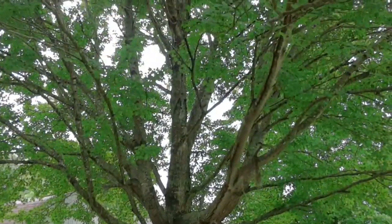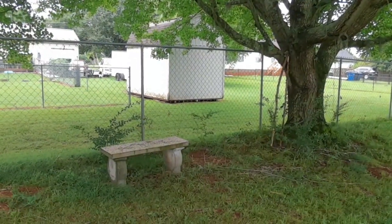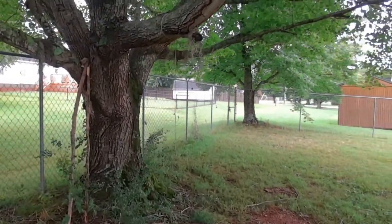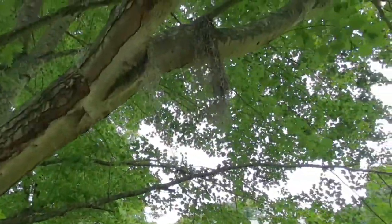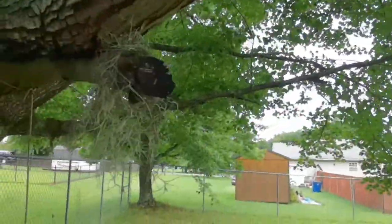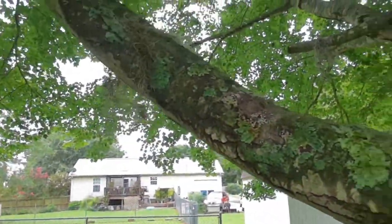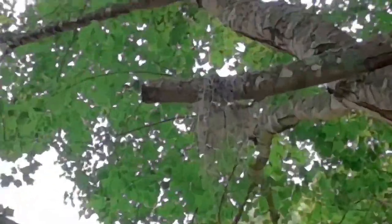Alright, so you can see this is my maple tree. I like to sit under this tree on this little bench here. This is the main tree that I've got the Spanish moss in. I've got it hanging in a few different places — see if you can see this one, it's about the furthest out.